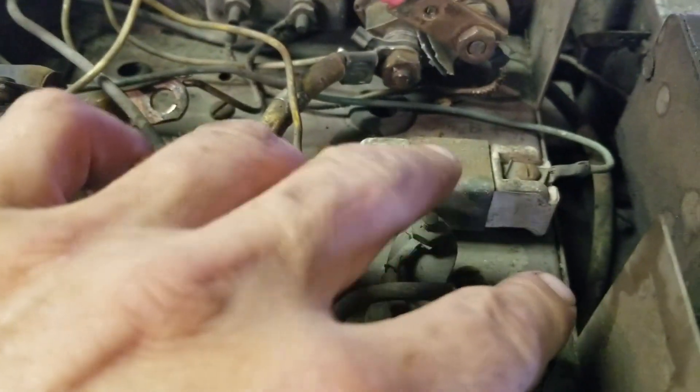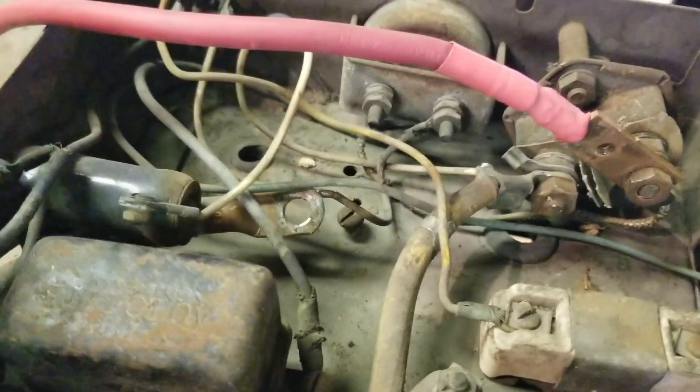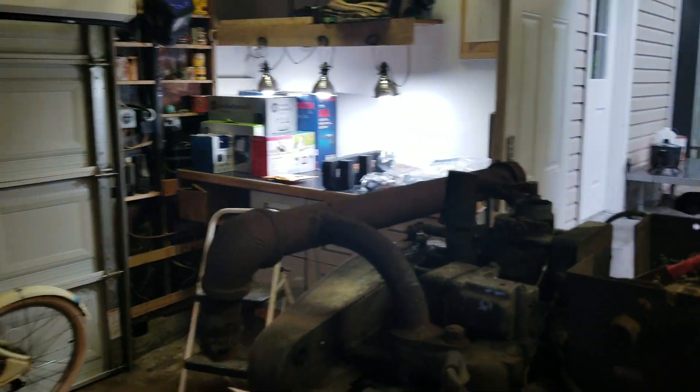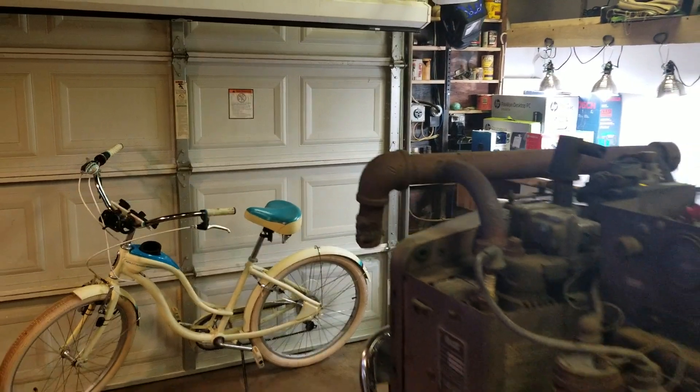Here's where the three-phase comes off of these three lugs. There's a coil round resistor there. And this is the back of the on/off switch. What's really interesting about this thing — when you go to start it, it doesn't actually have a starter. It uses the generator itself as a starter.